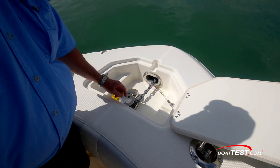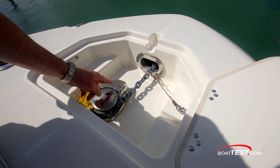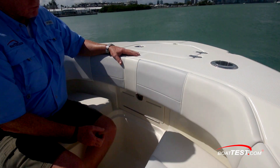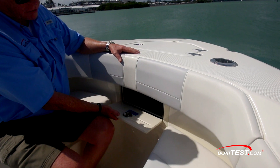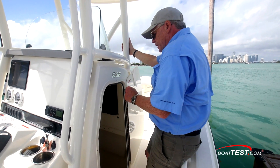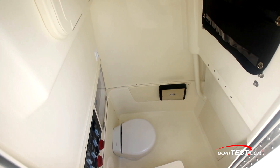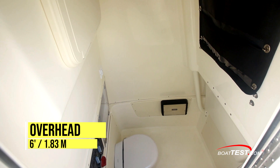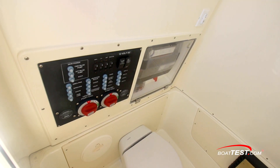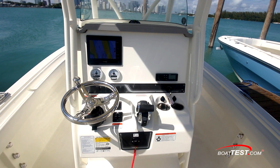Inside the anchor locker, an optional Lewmar windlass. There are anchor keepers to both sides, so if you don't get the windlass option, you can still store a Danforth anchor here. Road storage access is just underneath. To the starboard side, there's access to the head — completely finished inside. Choose from either a port-a-potty or a pump-out head. There's six feet of overhead clearance inside. To the back bulkhead, battery switches and all of your circuit breakers.